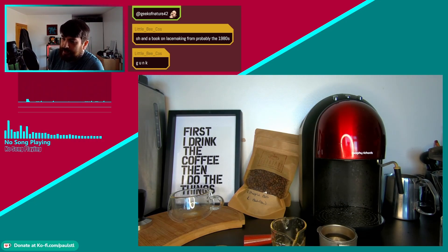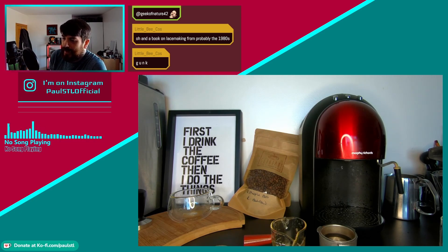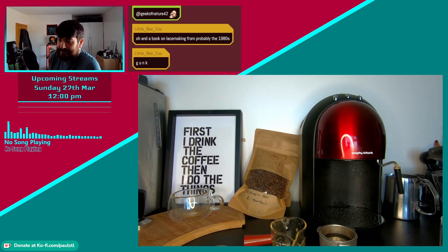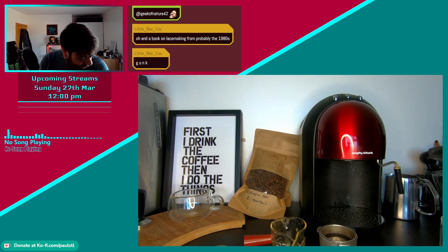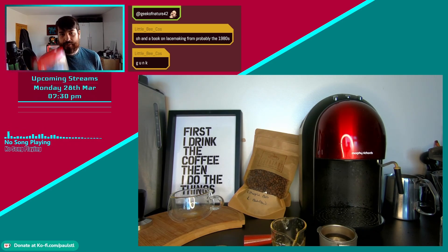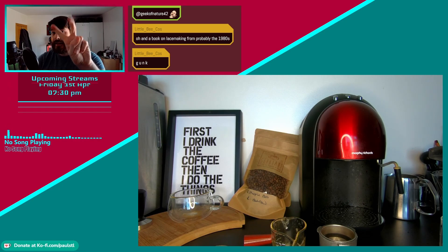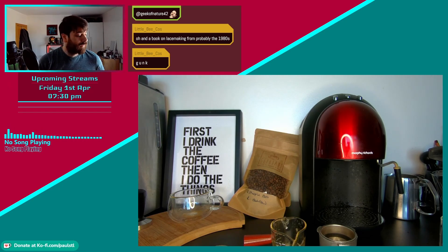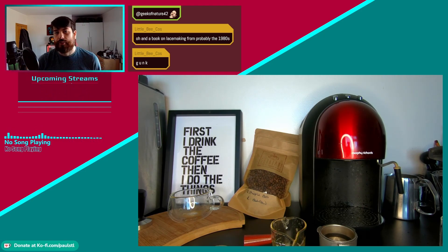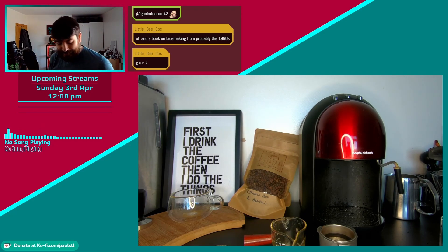Was at a thrift store yesterday and there were zero sewing patterns for adults, but I did buy eight yards of fabric for two euros — and two other pieces. What a deal! I got a Pokémon Diamond and Pearl jewel pack second hand, fully sealed, at about half price — basically the price of just one game. What a deal I had the other day.